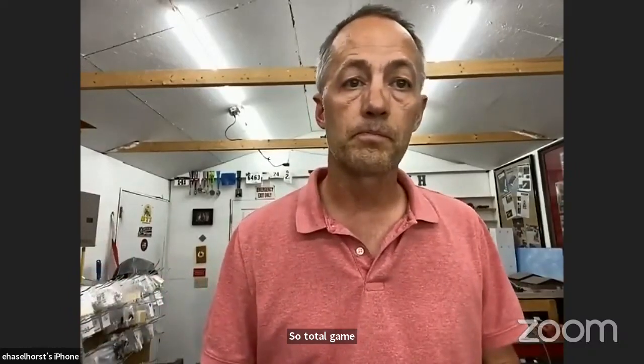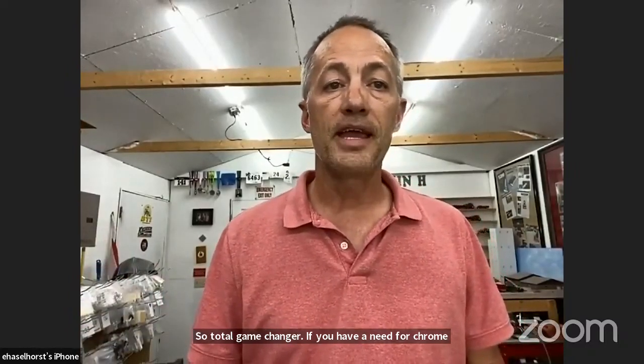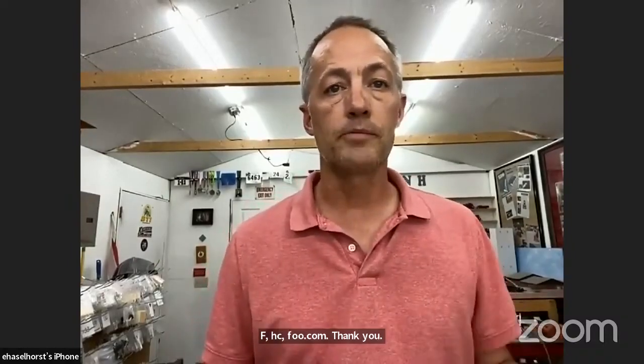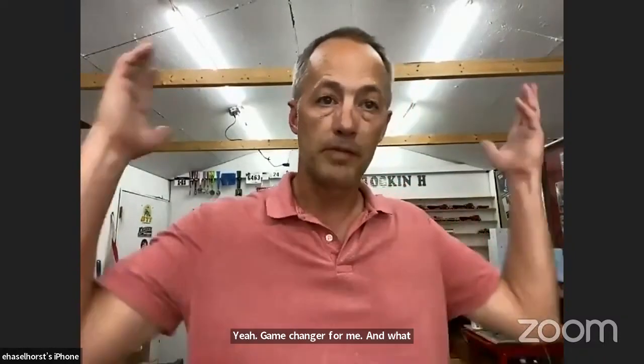What's the name of the company again? FACFOX.com — F-A-C-F-O-X dot com. Game changer for me and what I'm doing in my lab.